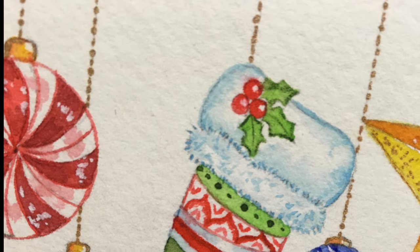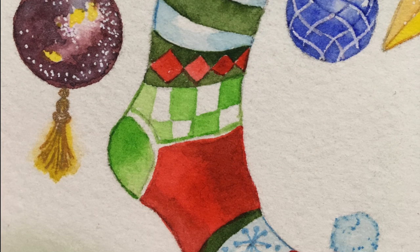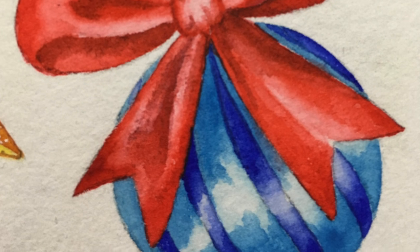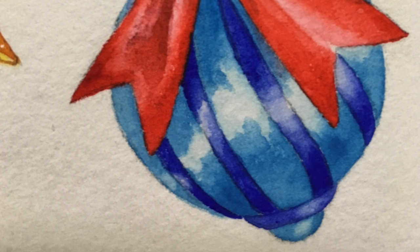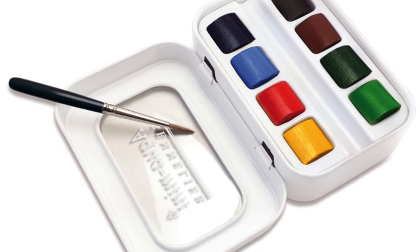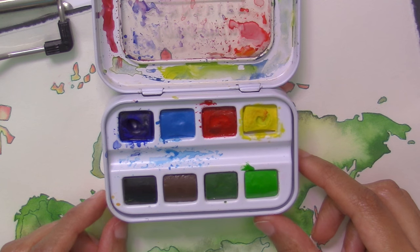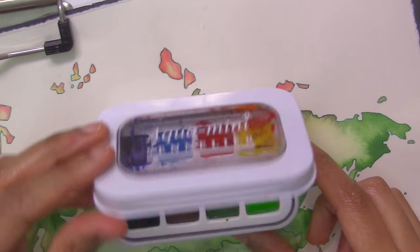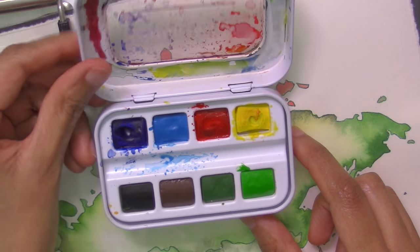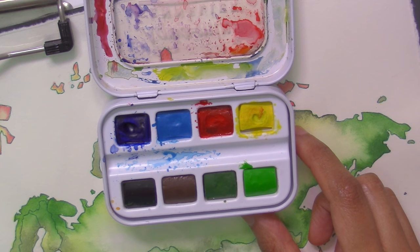I used Sennelier French watercolors from my Aqua Mini set and I used six of the eight colors that come in this set, omitting burnt umber and Payne's gray — understandably, because they're not exactly holiday colors. Because these paints are fine artist quality, the colors are creamy and dense, and Sennelier uses honey in its formula, so the paint is actually very soft, but I didn't find it to be sticky when it dried. I don't reside in a super humid clime, so that's something to think about depending on where you live.